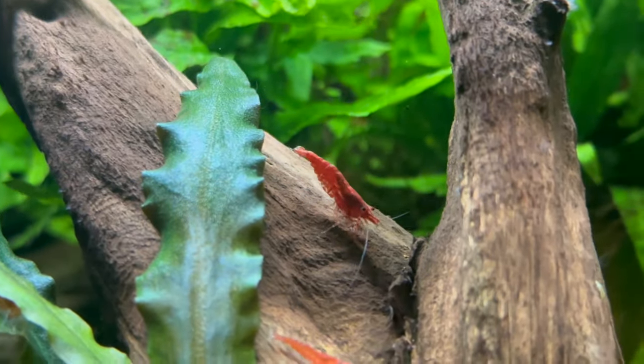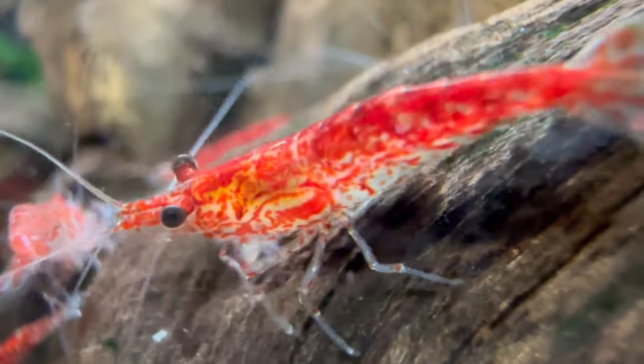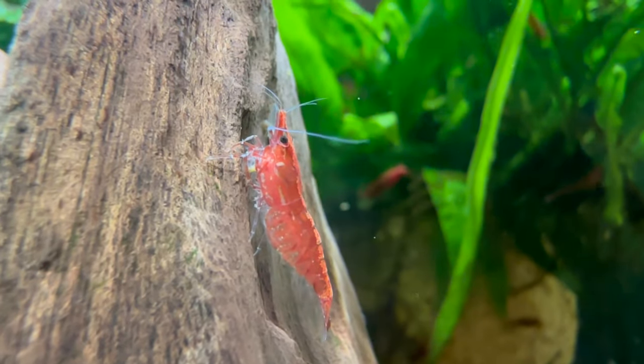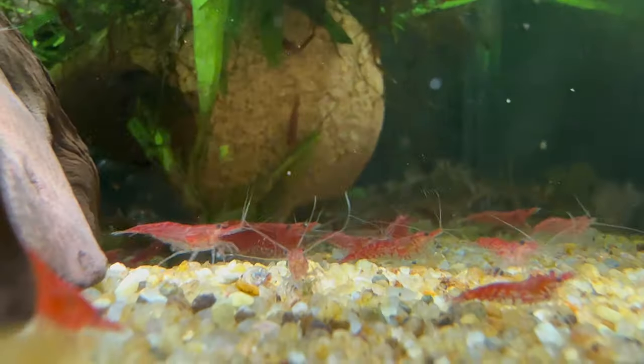Today I'm going to show you how easy and simple it is to breed cherry shrimp. I've been keeping cherry shrimps for about five to six years now, and I started with two females and three males. Those five individuals have literally created an army of cherry shrimp.